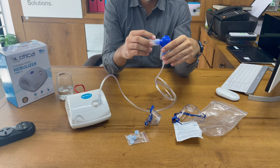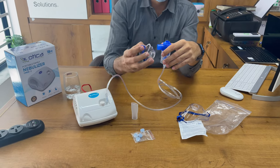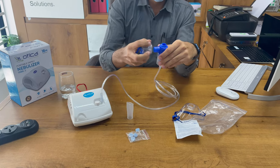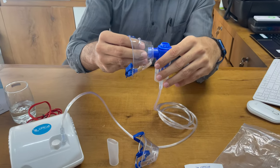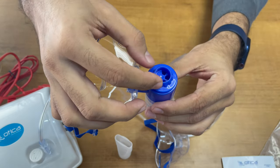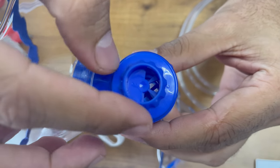There are two masks and also a mouthpiece. You can take the nebulizer directly through the mouth using the mouthpiece, or you can connect the pediatric mask, or you can connect the adult mask. You can use it with different sizes depending on the patient.